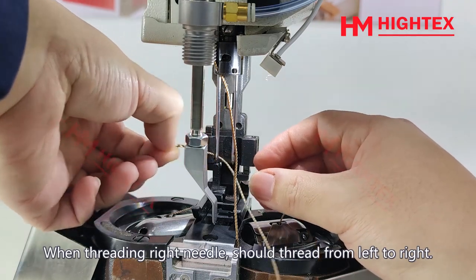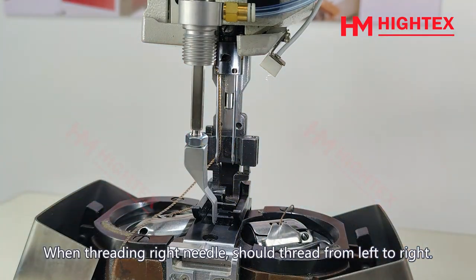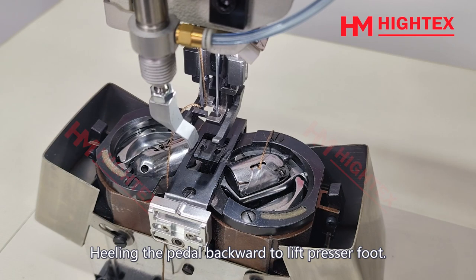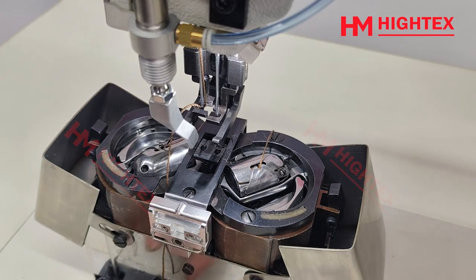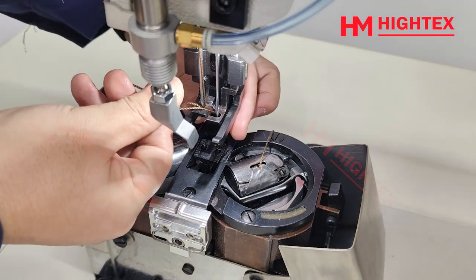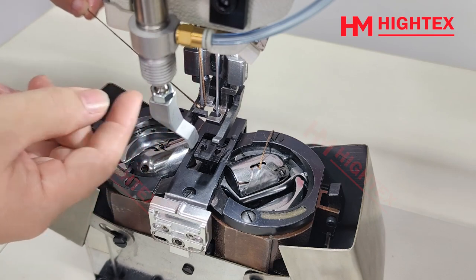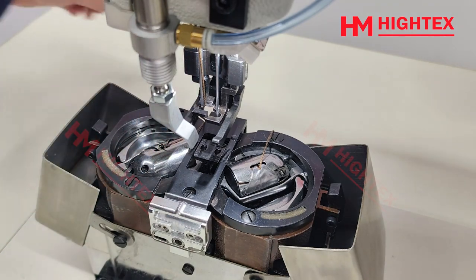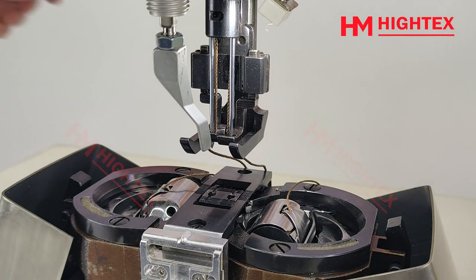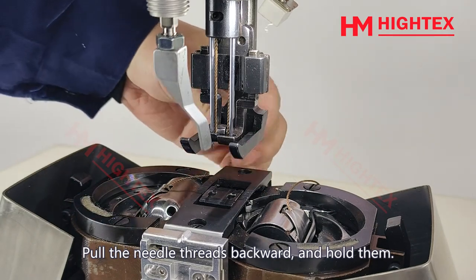When threading the right needle, thread from left to right. Heel the pedal backward to lift the presser foot. Thread the hole on the presser foot, then thread the other side in the same way.